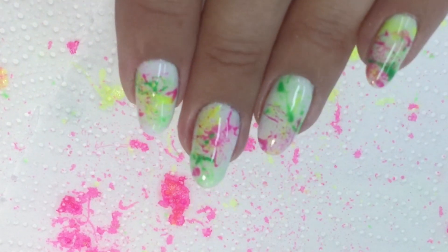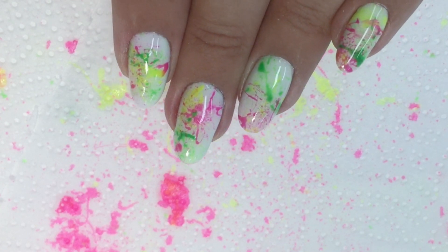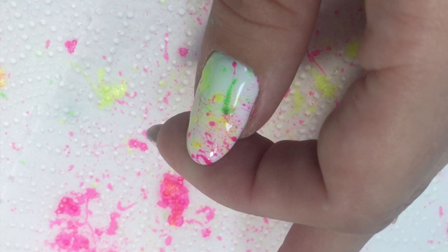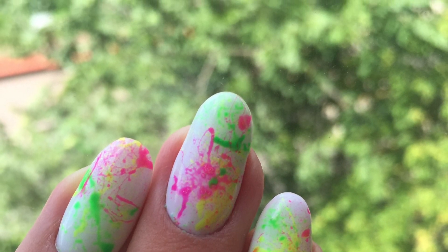This is the result, and this is how it looks on all of the fingers. It worked out pretty well — it works with gel polishes as well. Sometimes it doesn't work from the first attempt, so you just need to do some practice.